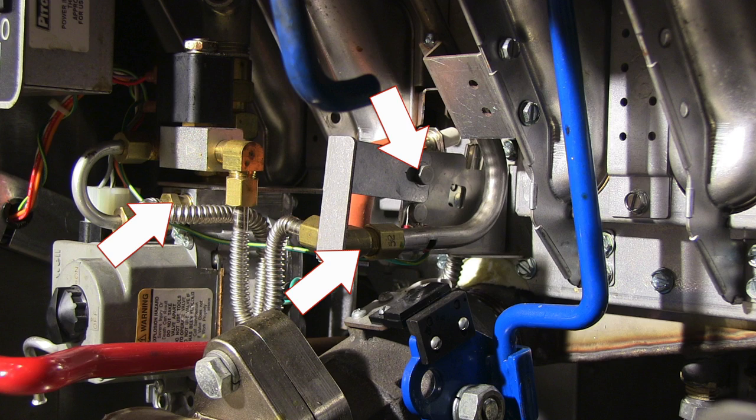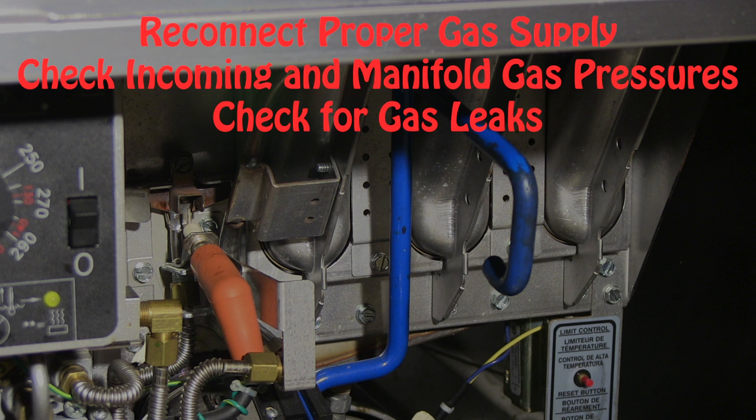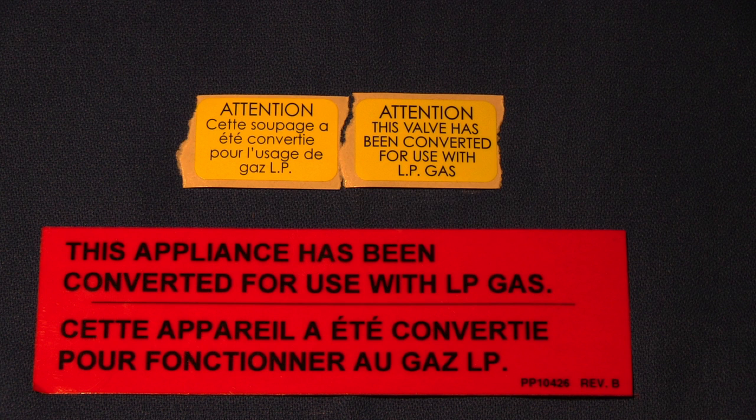Reconnect all brackets and gas lines to both the pilot and the gas valve. You can now turn the gas supply back on to the unit and check for proper gas pressures on the inlet side of the gas valve. If correct, turn the gas valve on and light the pilot. Check for proper manifold gas pressure and check all fittings for gas leaks. If converting equipment to LP gas, be sure to install the supplied stickers — the red sticker goes on the back of the unit at the gas connection and the yellow sticker is placed on the gas valve.